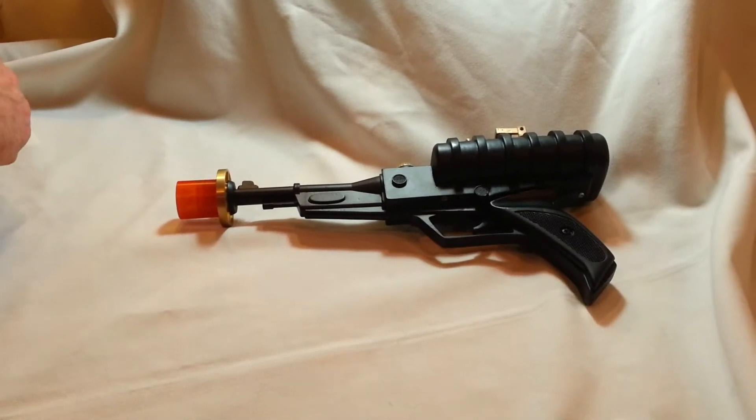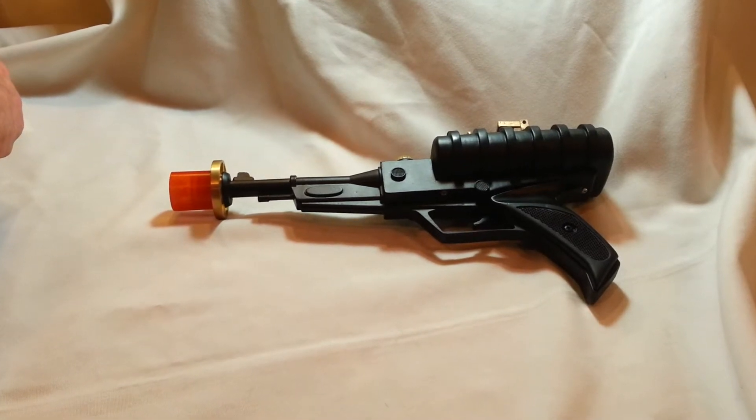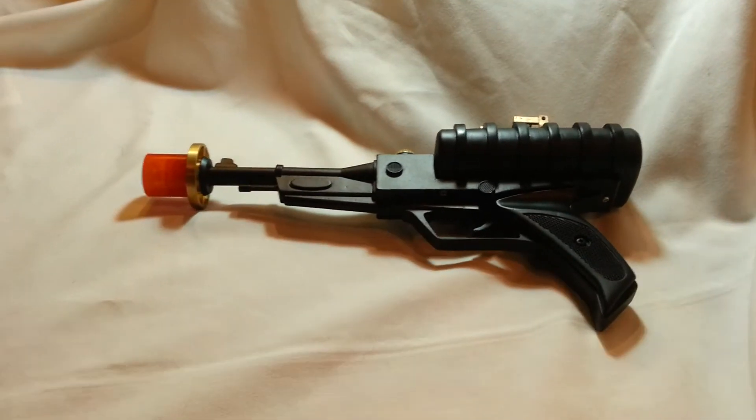This is the last version of this for 2014 — a Lost in Space 1st Season Laser Pistol — and I'm going to show you what I've done to it.